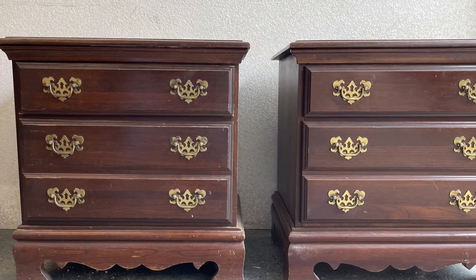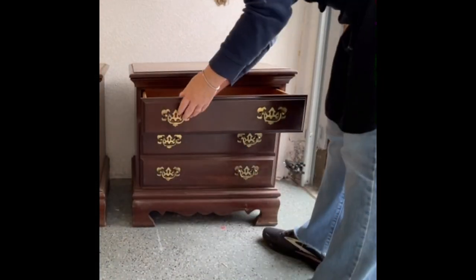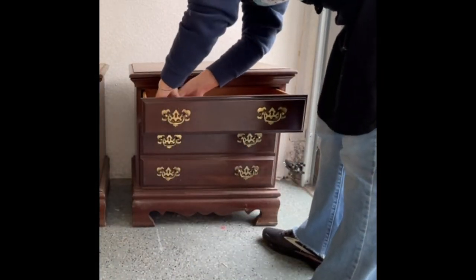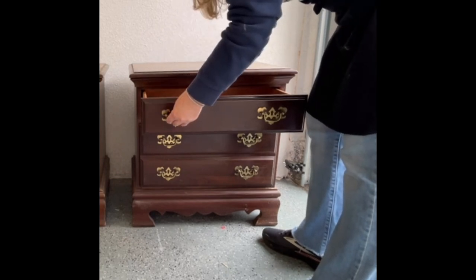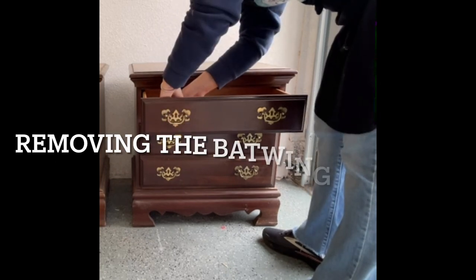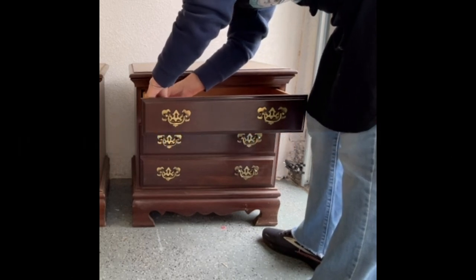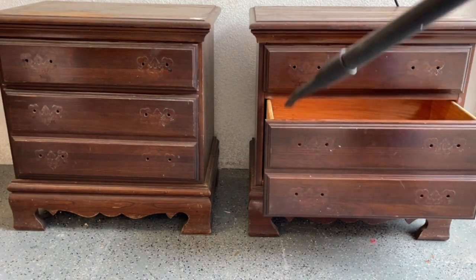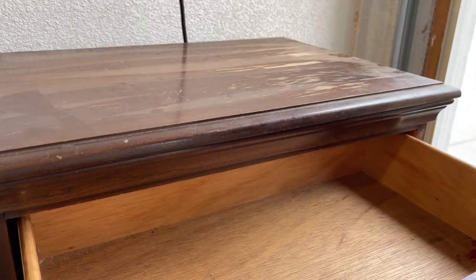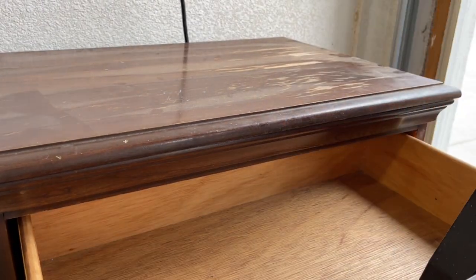These are the set of French Provincial side tables that I scored that day at the Goodwill in Arizona. They weren't that dirty but they did have a certain musty odor to them, which after painting seems to be better now.